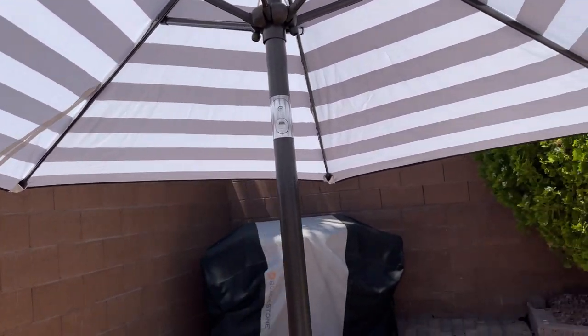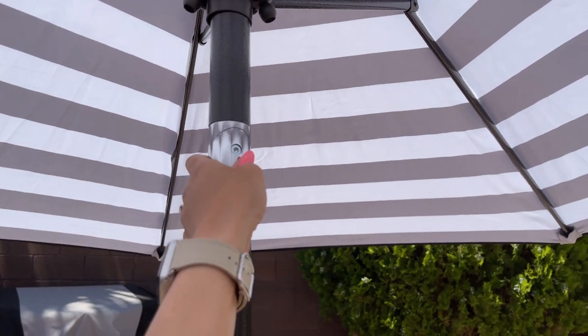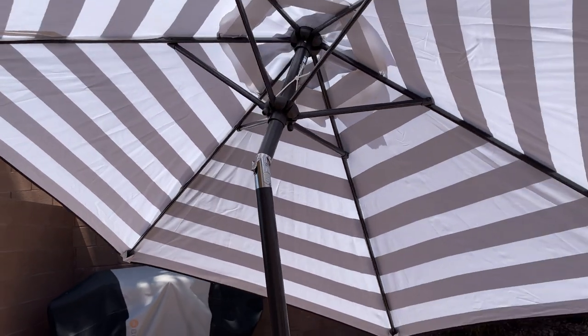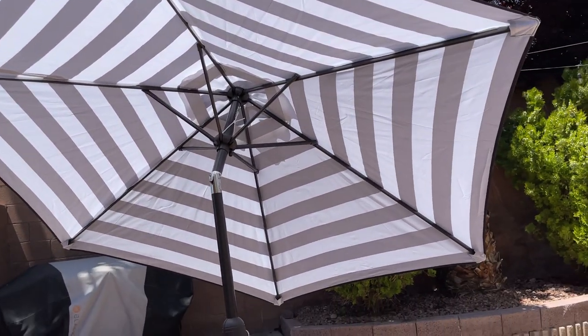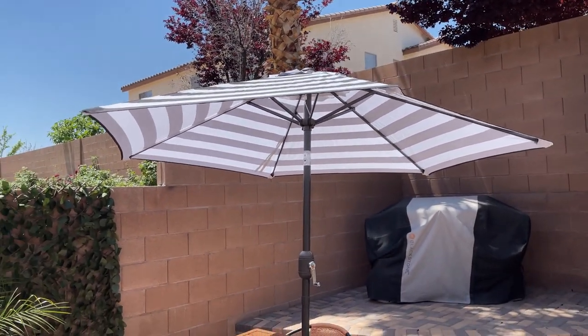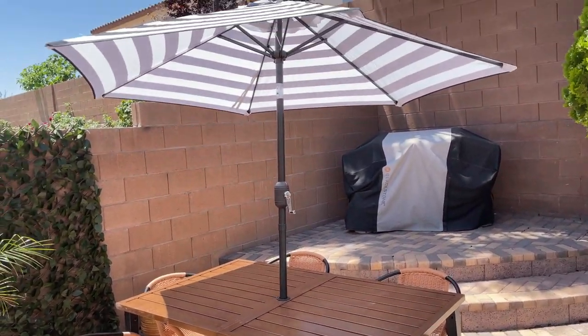They also have the tilt button right here, so you can just press this button and then tilt your umbrella to any angle you want. This one is a 7.5 feet umbrella and I think it gives us a pretty good amount of shade.